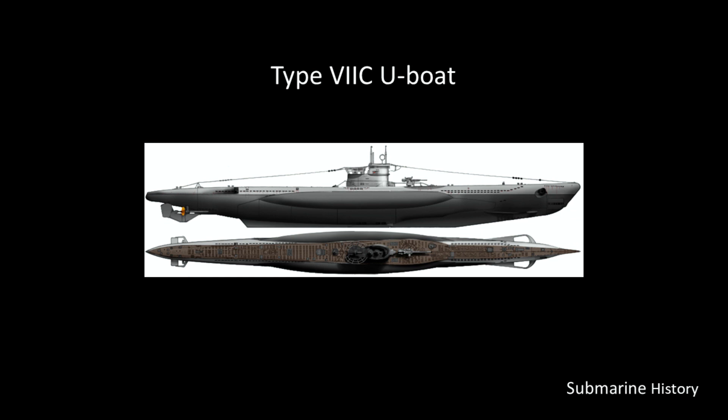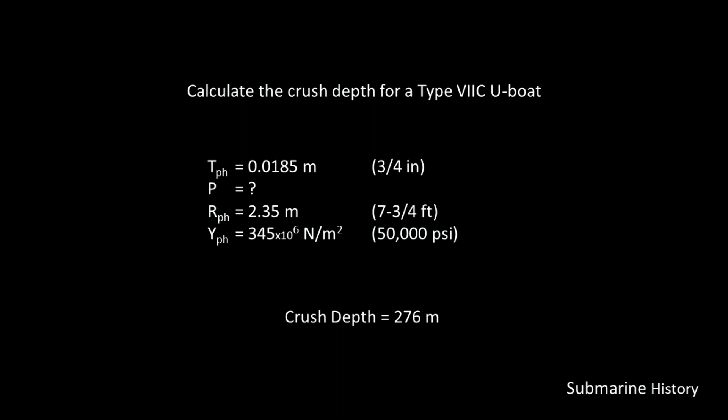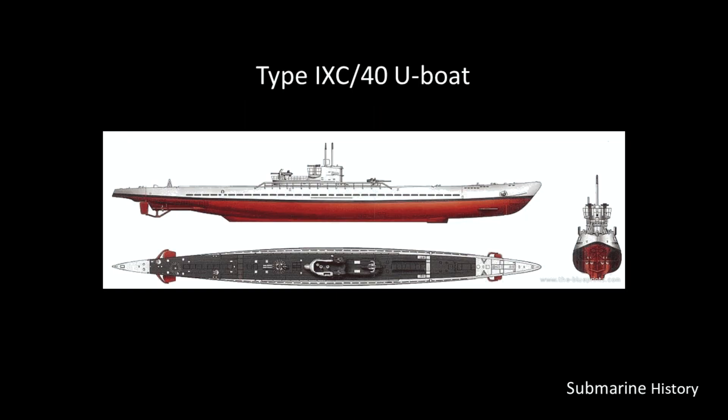We'll start by doing that for the Type 7C U-boat. We're going to rearrange the equation and instead solve for the external pressure. For the Type 7C U-boat, the pressure hull thickness as designed was 18.5 millimeters, the radius of the pressure hull is 2.35 meters, and the yield strength of the ST52 steel is 345 × 10⁶ Newton meters squared. On the right-hand side I have some English equivalents to help everybody out. When we do this calculation, we come up with a calculated crush depth of 276 meters.